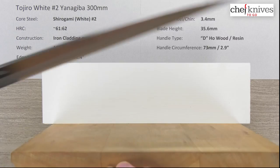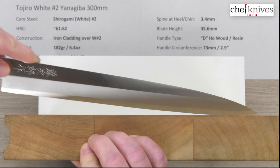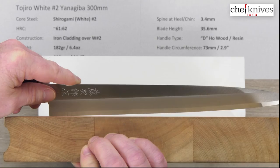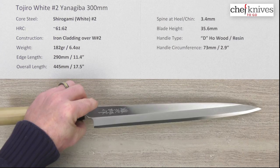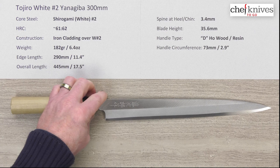If you happen to do some work on the cutting board, here's the profile — obviously this is a really long blade. This is really more of a slicer than anything else, where you're coming in and making continuous slices, but if you need to do a little bit of work on the board, you can. This is a solid entry-level single bevel option, especially at 300 millimeters where there aren't many choices. This is the Tojiro Shirogami White Number Two Yanagiba 300 millimeter knife.